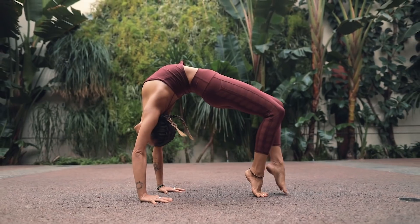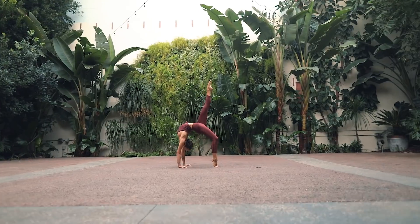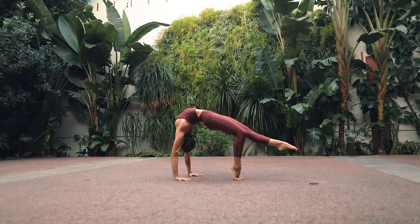It is a pretty challenging series physically, but I do offer modifications throughout and always encourage the use of props. Because each chakra corresponds with a different part of the body, the pacing will vary depending on what the intention of that class is.